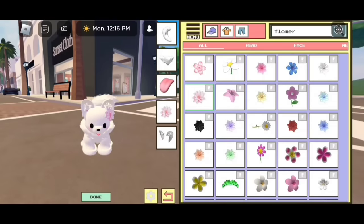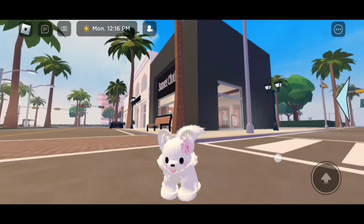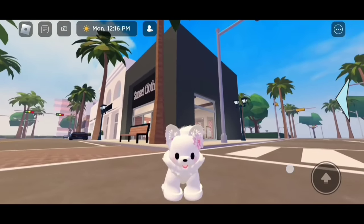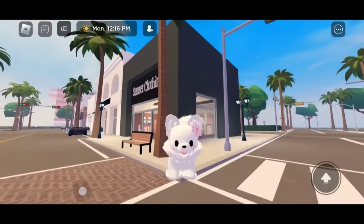Once you're done creating your dog just click on done. And there we go — here is the finished look. Look how cute she is, I love how she turned out. Now let's go make the next dog.